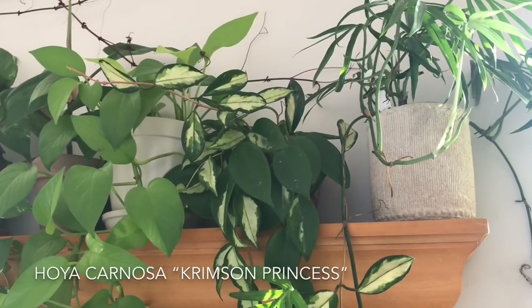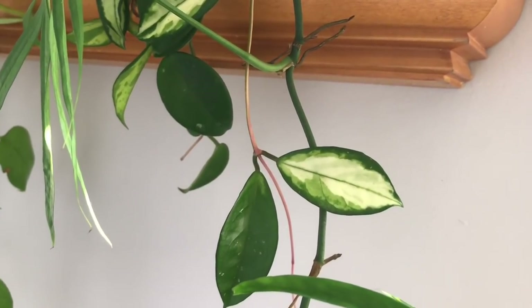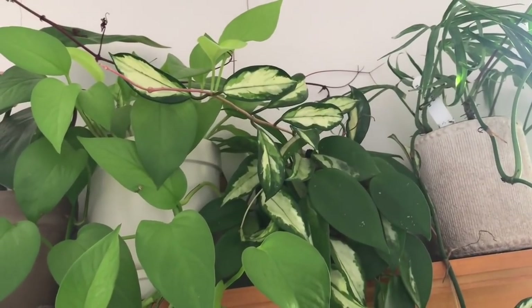There's actually one more Hoya behind the camera in my hallway — a Hoya carnosa crimson princess. This is very similar to the Hoya carnosa crimson queen I shared earlier, except the white or cream variegation is in the center of the leaf, whereas on the Crimson Queen it's on the outside. I find the Hoya carnosa crimson princess is like the easiest Hoya to grow in my experience. It can take middle-of-the-road light — it's a few feet off from the south-facing window — and I only water it probably every two weeks in a terracotta pot. I've had this one for about two years and I've been loving watching it grow.